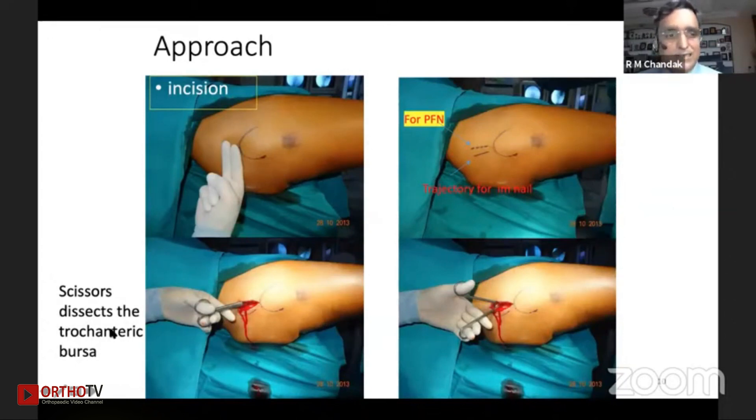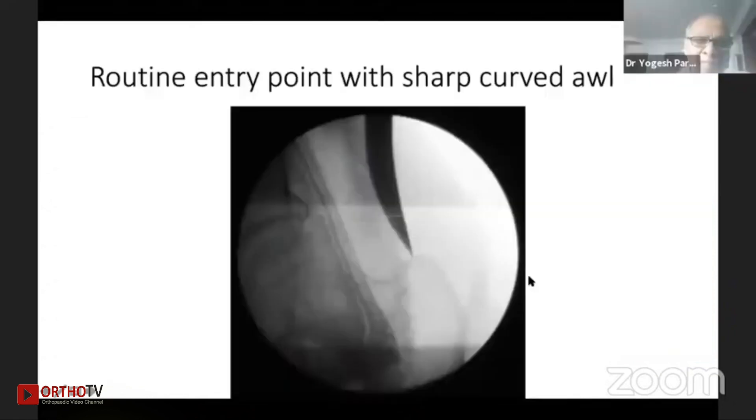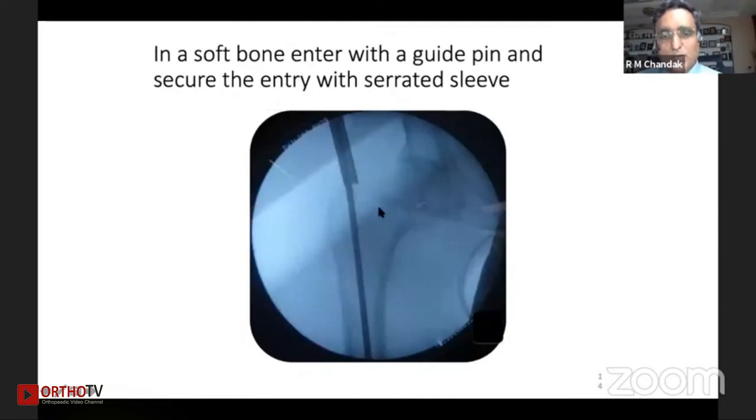This is the distal trochanteric bursa area. When there is a gross flexion deformity and the proximal fragment is flexed and erected, there is great difficulty in properly finding the entry point. In this situation, an autoclavable thigh support helps a lot. For a routine entry point we use a sharp curved awl; however, at times in a hard bone, if the awl is not taking the entry point, a drill point on a sleeve may be used — that also secures the point.